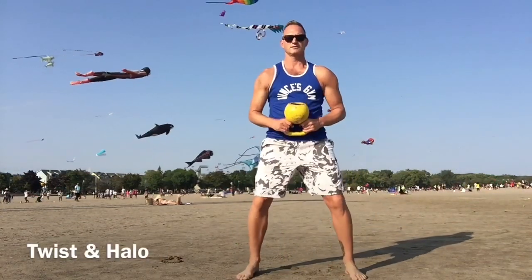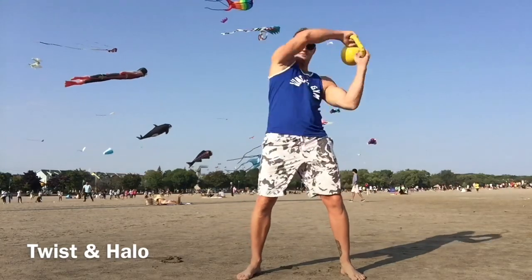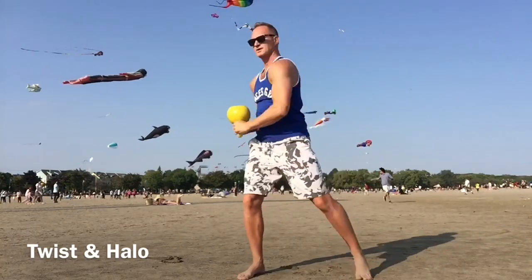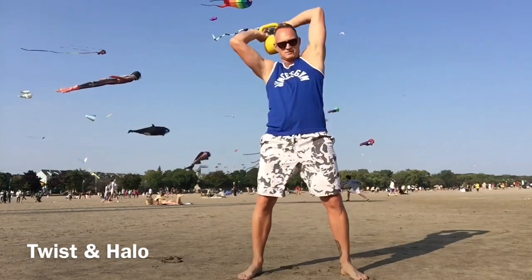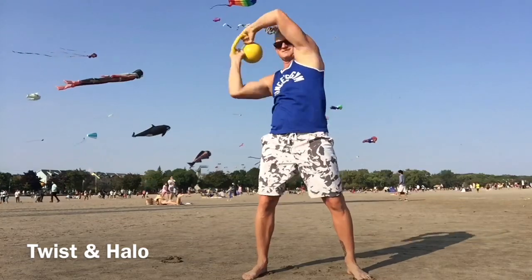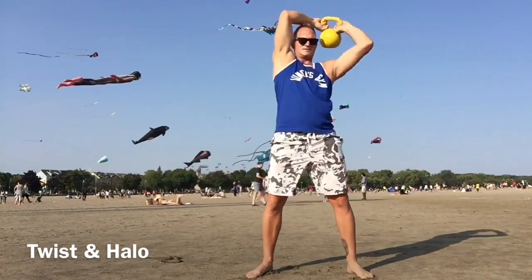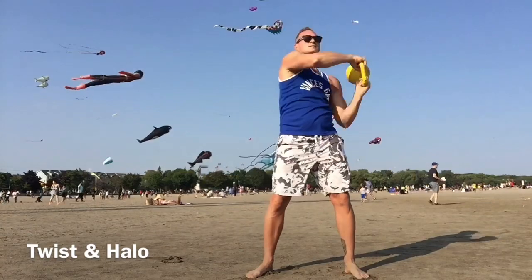Next exercise — staying in the bottoms-up position, we're going to do a twist and then a halo. Twist, bring the kettlebell behind your head, twist to the other side. For more calorie burning and some lower body mobility, let the feet move with the motion. As you twist, push your hips into the direction you're moving.